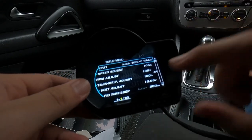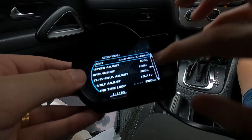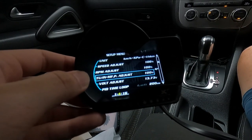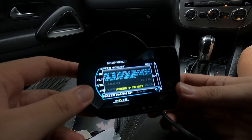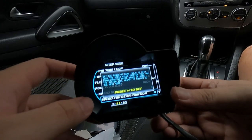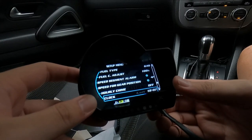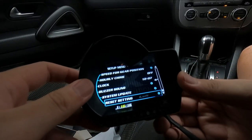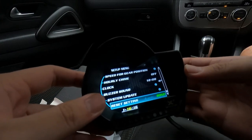In the system setup, you can see units — we're in Malaysia so we're using metric: kilometers and centigrade. There's speed adjust, RPM adjust, manifold pressure, turbo inlet manifold pressure, voltage adjust, time loop, water warm-up, fuel type, fuel consumption adjust. On the Civic I did have to adjust some parameters, but I'll have to contact the seller about this car. You can also see speed for gear position, hourly chime, and clock — you can set the time right here. There's also system update and reset settings.